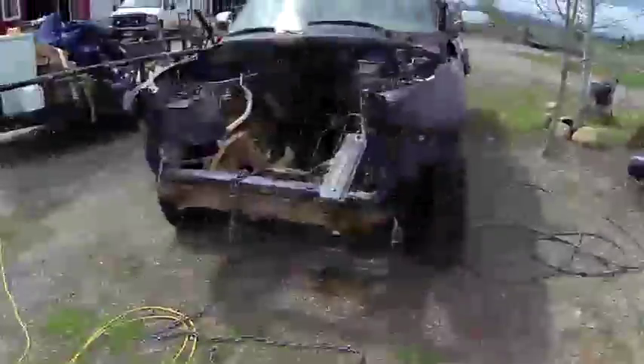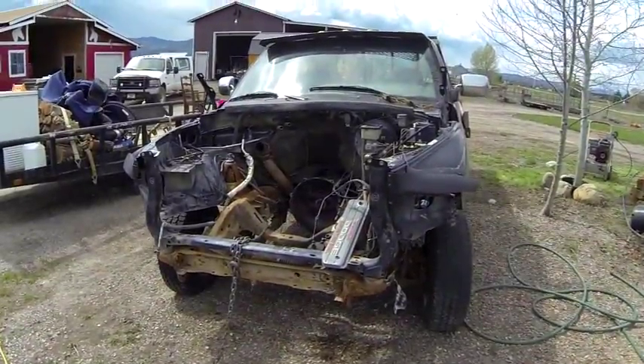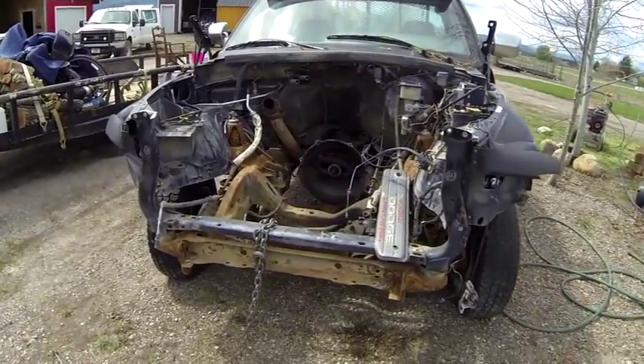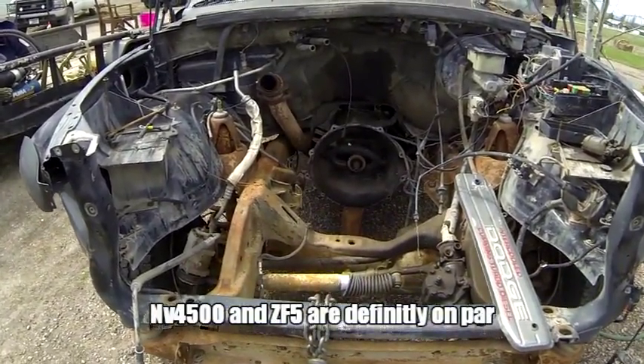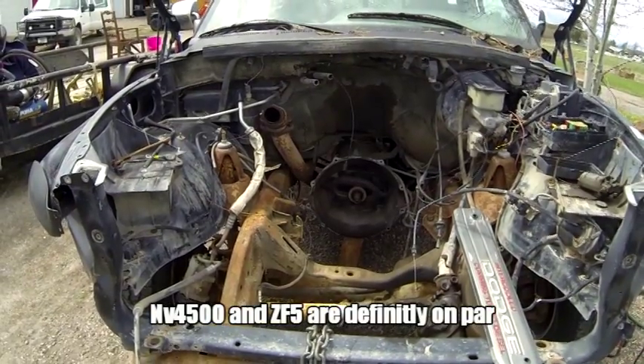Here's the donor truck — supplied the 96 12-valve and the NV4500. You can see we already have the engine pulled. Next is the transmission. Just kind of doing everything one step at a time.